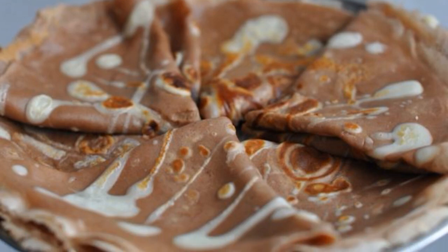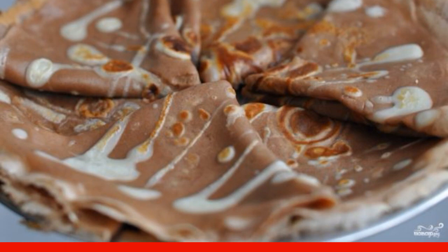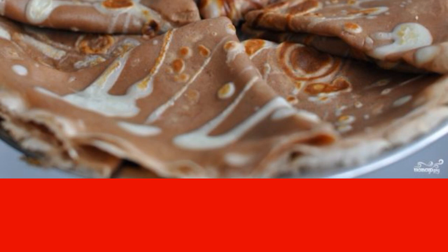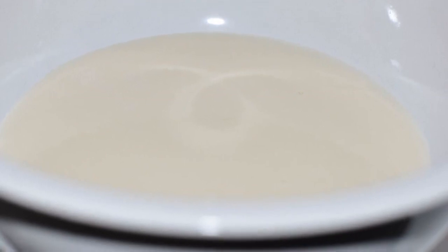Tired of banal pancakes? Here's an interesting recipe for making pancakes with chocolate milk, with beautiful patterns. It turns out to be a truly festive dessert — and very tasty! First, beat the eggs with sugar.